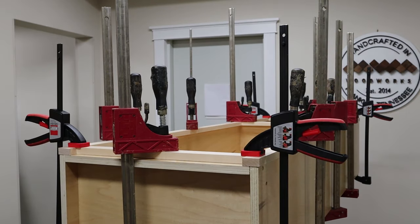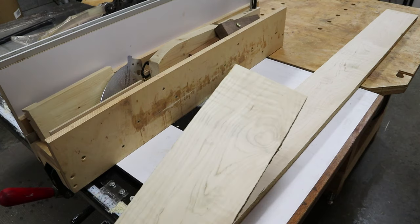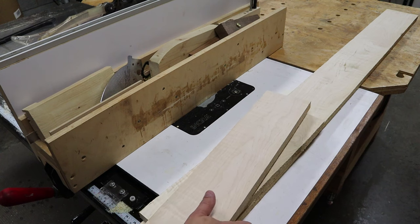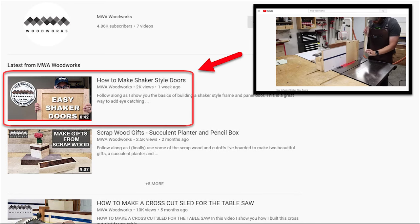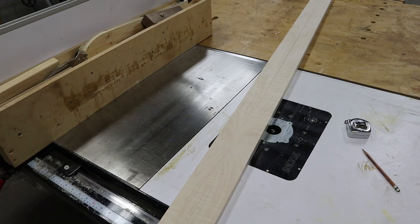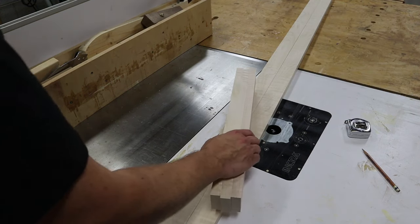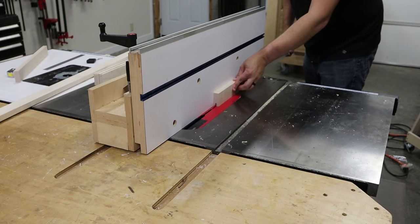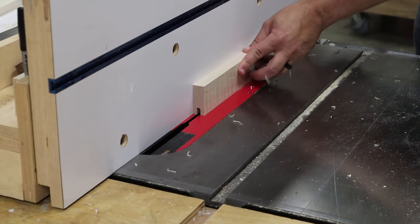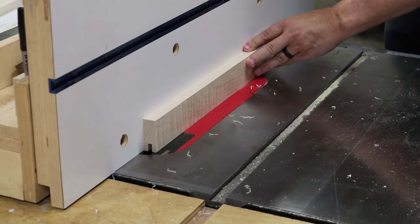Now while the glue dried on the cabinet, I began working on the door. For this cabinet, I'm making a frame and panel door that uses figured maple for the frame and pre-finished plywood for the panels. If you haven't seen my video on making frame and panel doors, I go into all the details of how to make one — I'll leave a link in the description below. After cutting my frame parts to length and width, I ran a one-half inch deep groove down the center of each part. The grooves will hold the panel in place and the width of the groove needs to match the thickness of your panel, which in my case is just under a quarter of an inch.